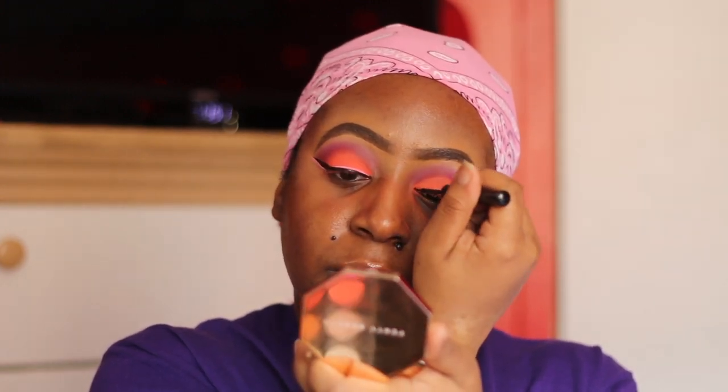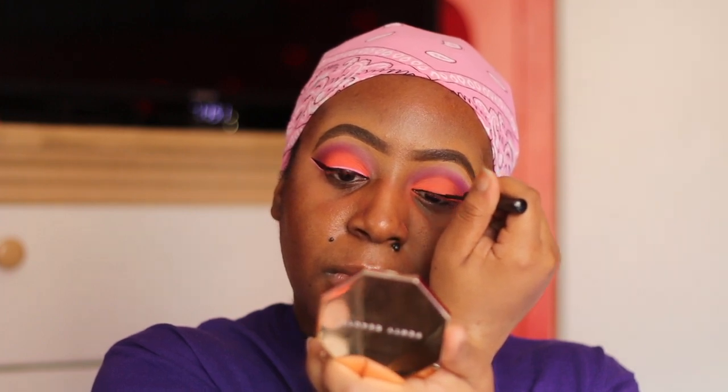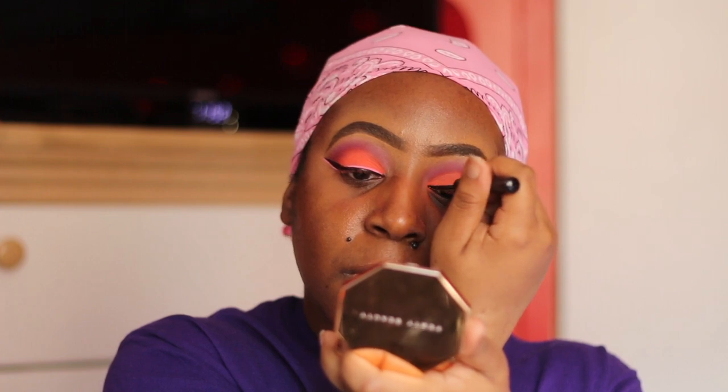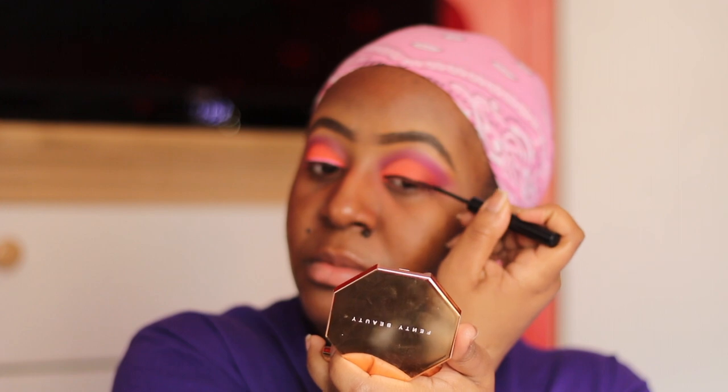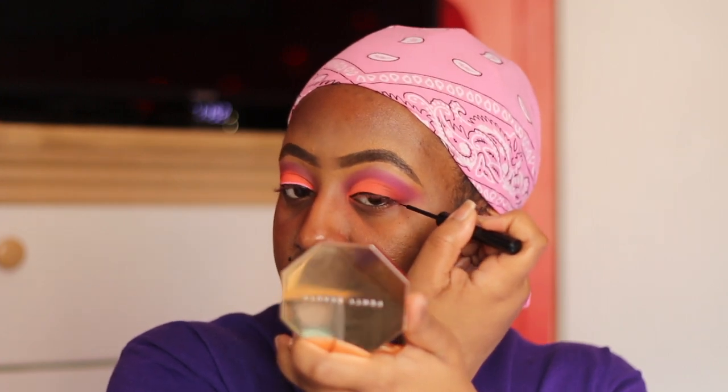Next is liner. My favorite liner in the universe — it's super black, dries down quickly, and it actually helps my lashes stick better. I'm going to use this in the shade black, of course. I haven't done liner in so long, but this look needs some liner, so I decided to do a bomb wing. If you guys want a winged eyeliner video, I do have a previous one on my channel. Get this video to 100 likes and I will do an updated liner video for you guys. Also follow me on my social media platforms.